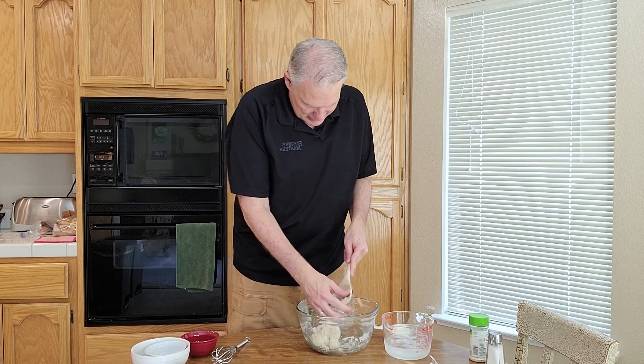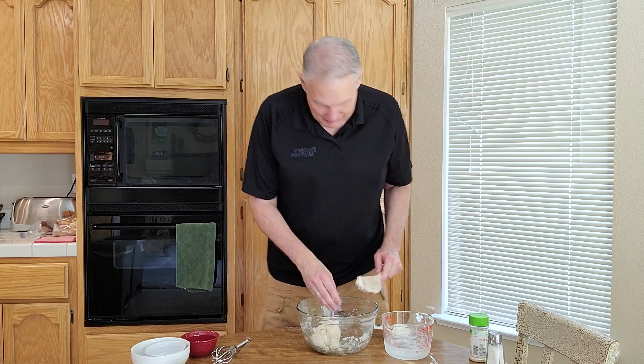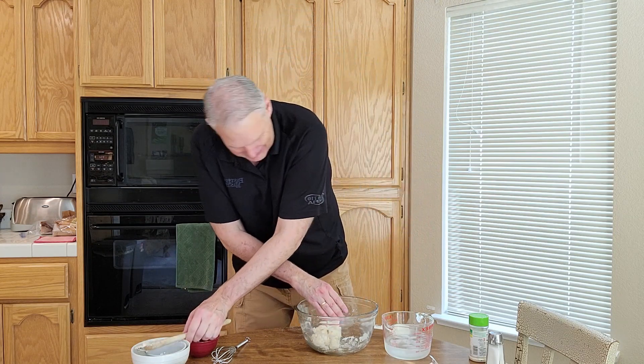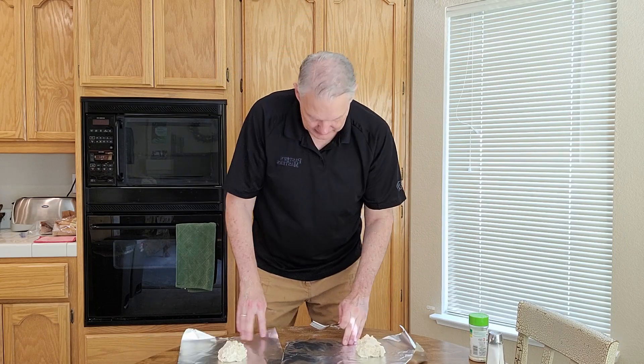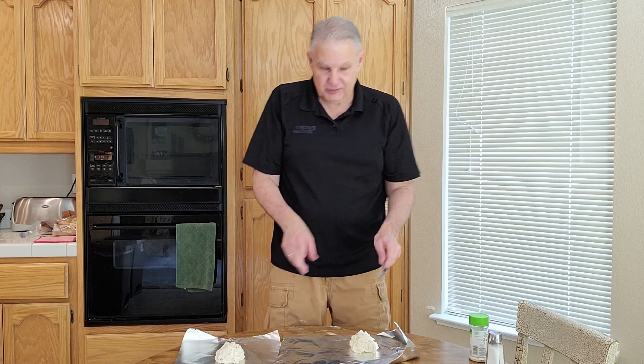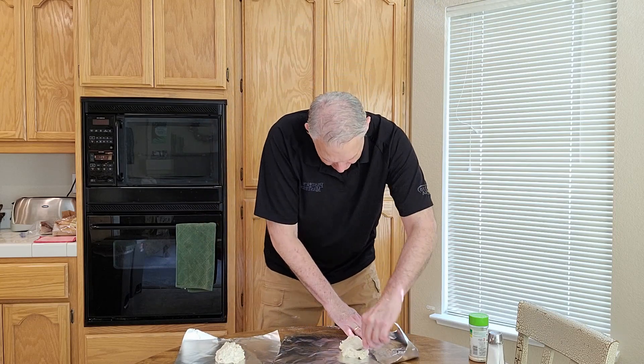Now we've got this dough, and it says to knead it a little bit — clean hands, hopefully I don't need to say that. Then you divide it up into two groups and you flatten it with a fork.